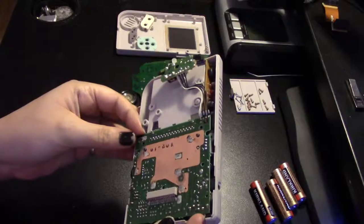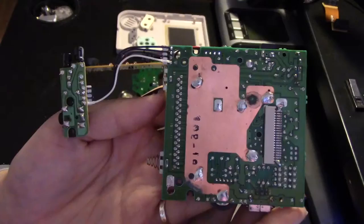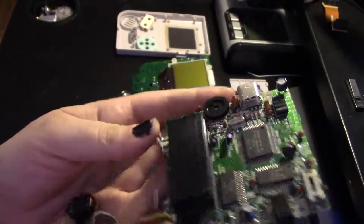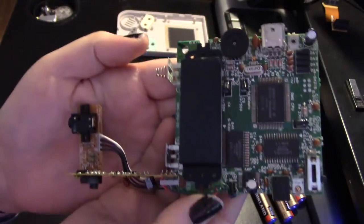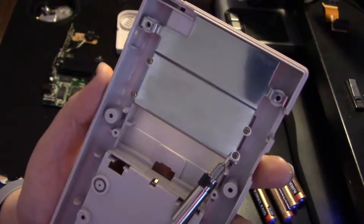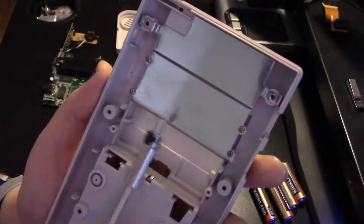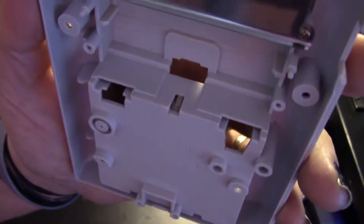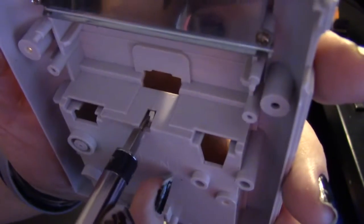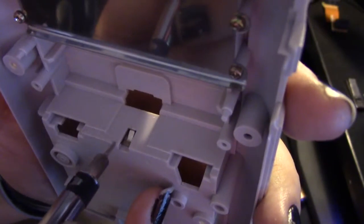Now the whole board should easily come off. Here's the other side — it's a good time to clean those contacts. This is how you remove the back metal panel in case you would want to. To remove the other battery contacts, get your little jeweler's flathead and push down on this tab, and then you should be able to slide it right out.